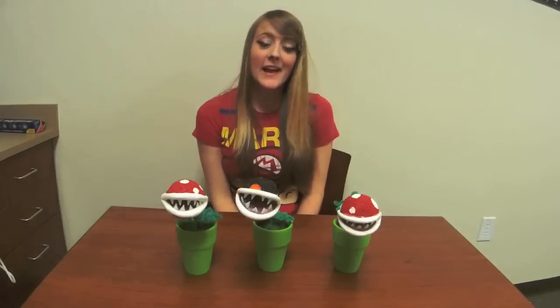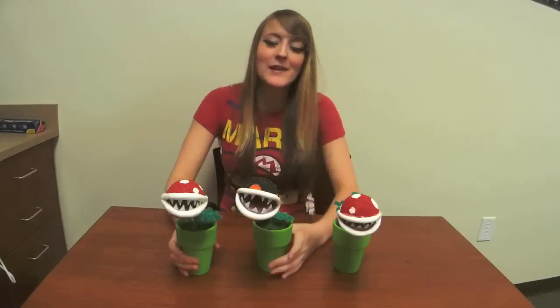Hey guys, it's Shelfie and today on the Crafty Koopa we are making Piranha plant models.